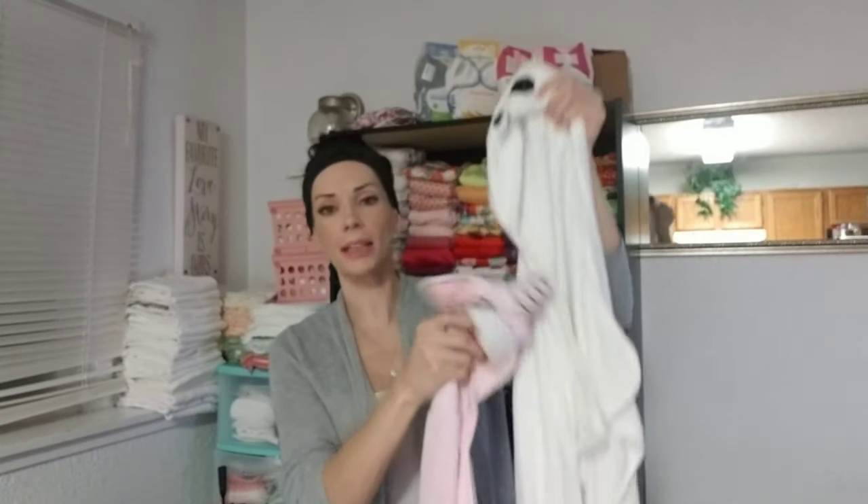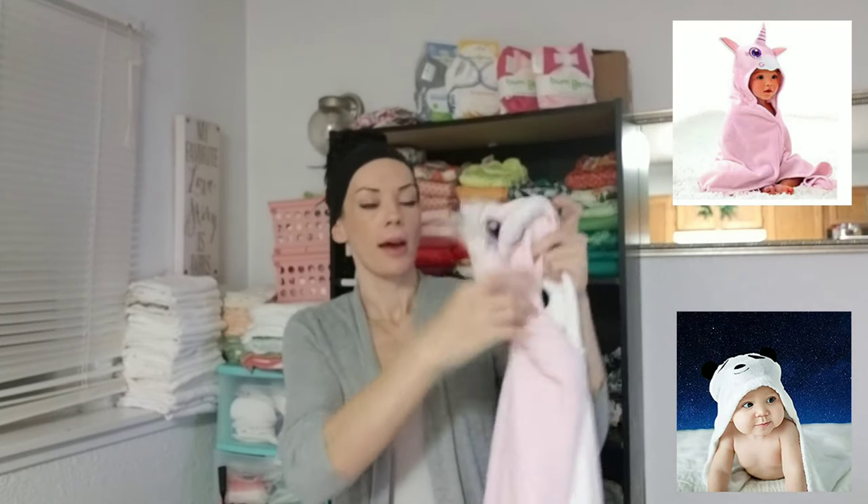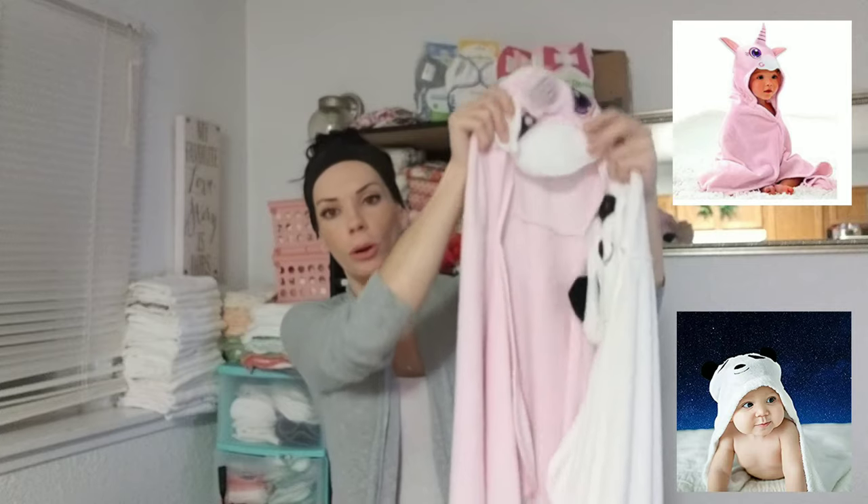Hi, it's Jess with Jess is Blessed, and today I will be reviewing these bath towels by Upsimples. There's this panda one and this unicorn one.